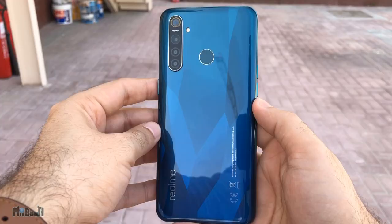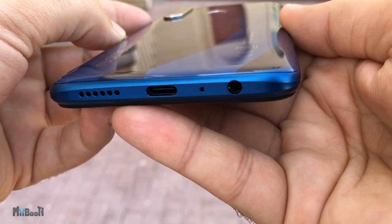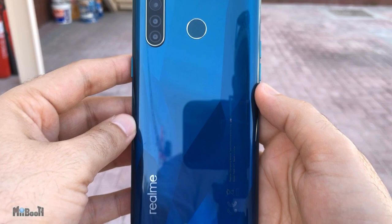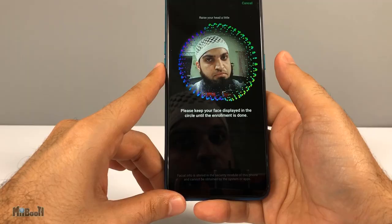On the bottom we have a headphone jack, microphone, speaker, and a type-C port. The volume buttons are slightly clicky compared to the power button, and the sim tray has two nano sim slots and one memory card slot. The front and the back of the phone are Gorilla Glass 3 plus.